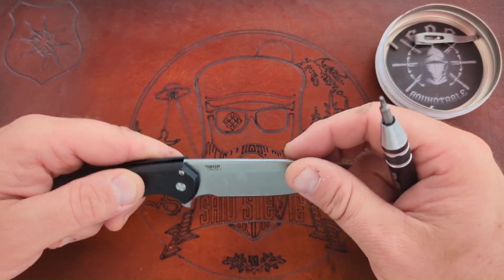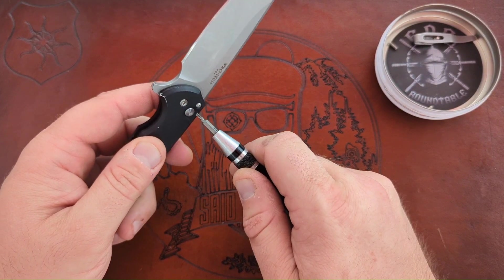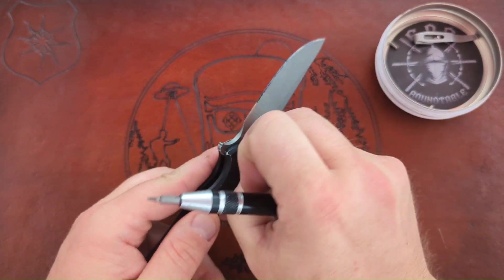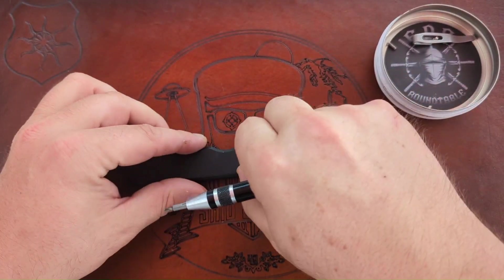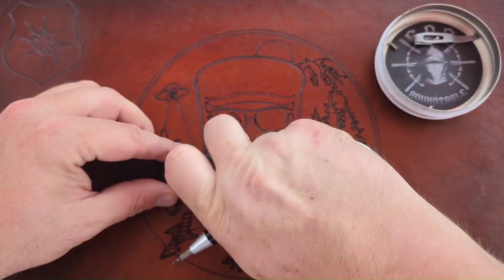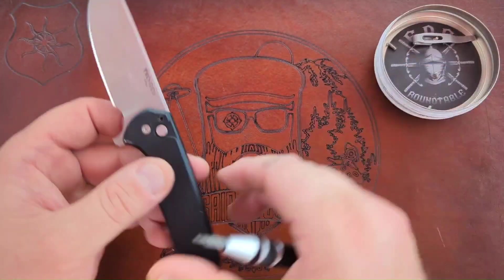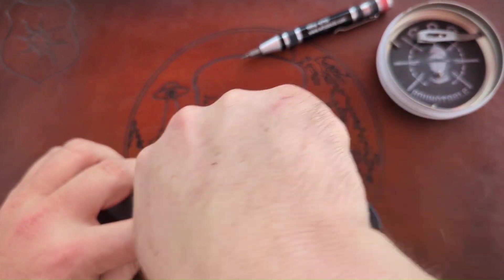I need to take out the pivot from that side. That was loose. Alright, that's the stop pin — and that screw is different, stubbier than the others. The pivot requires a T9 — I thought it was a T8 but it's a T9.